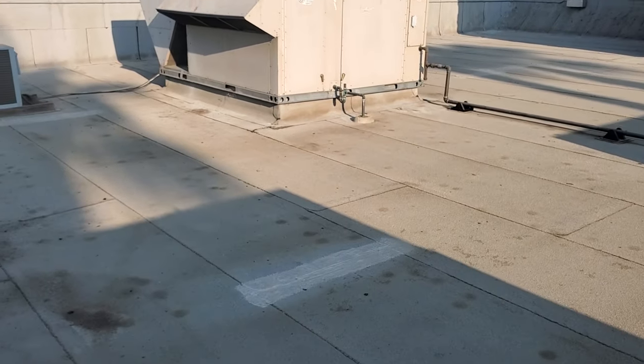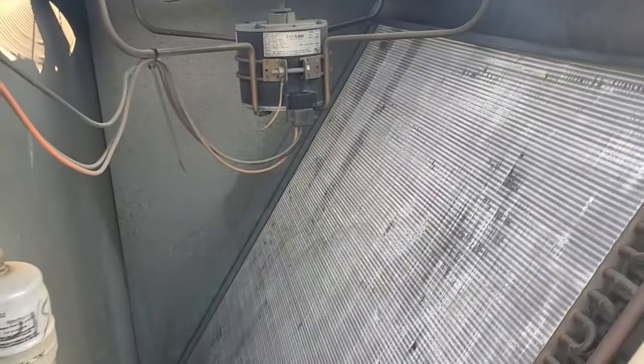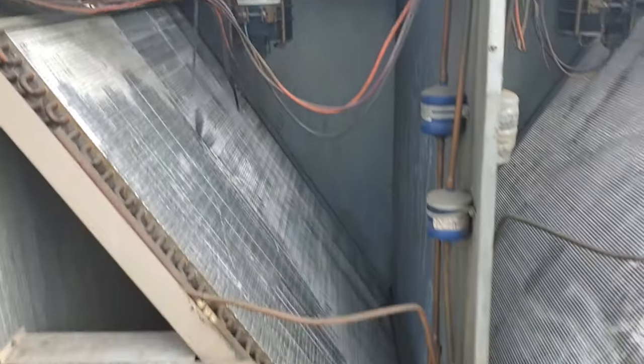I imagine all the other units are probably the same too. Side access as usual for easier access — just real quick, preliminary — give the condenser fan motors a spin, and this one's locked up. Definitely got a problem there too.